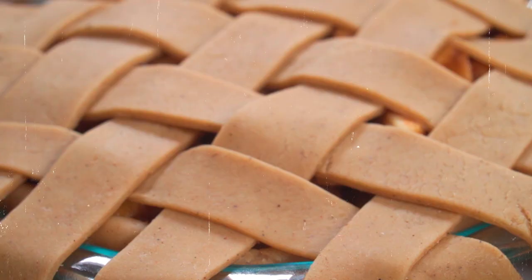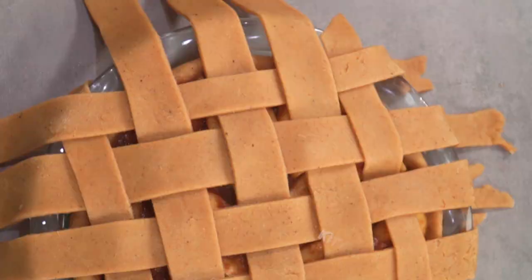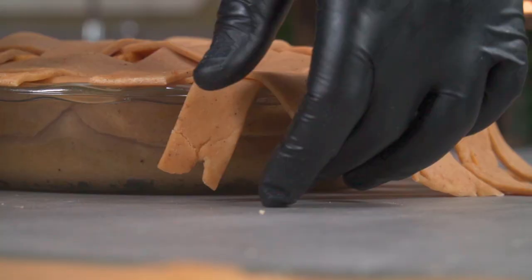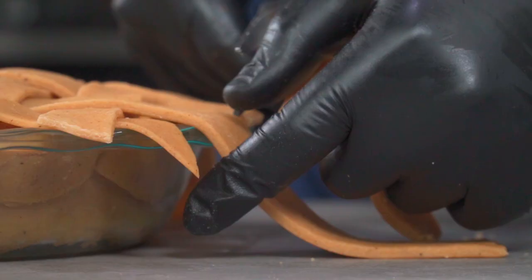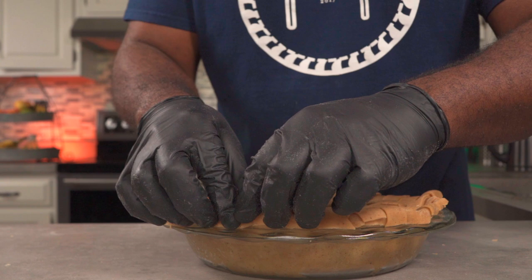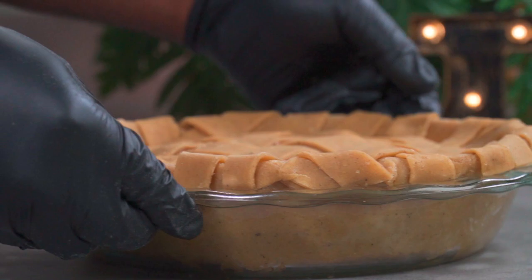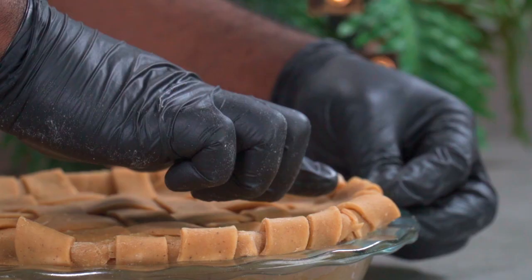When you're done it should look something like this. Using a pair of kitchen scissors, trim off all of the overhanging strips around the pie. Use the edge of the baking dish as a guide so you don't trim the strips too short. Once you're done, fold the edges of the strips right behind the inner crust. Be gentle — if you break a strip it could ruin your entire day. Trust me. It's not perfect but it's good.